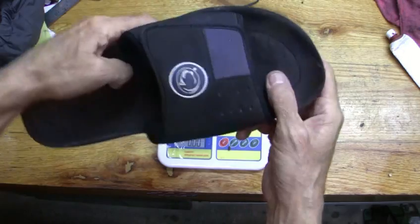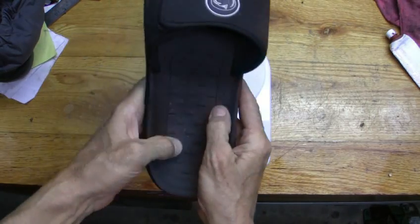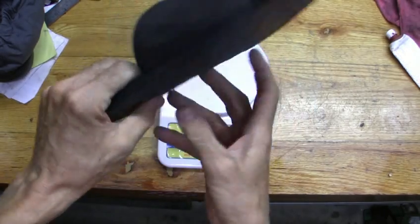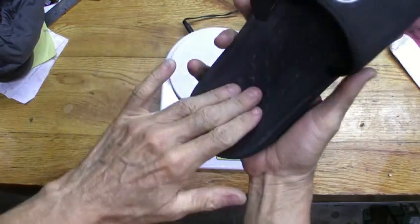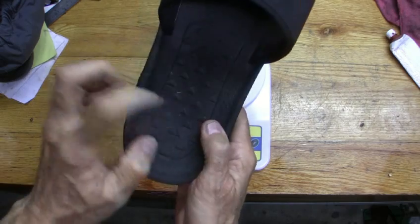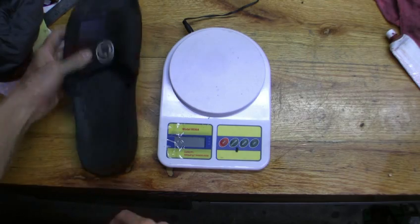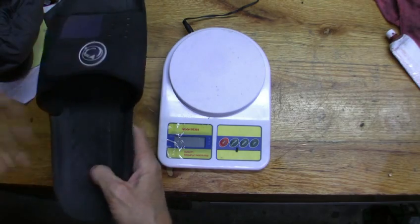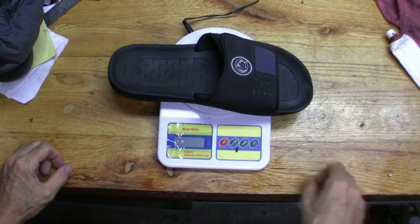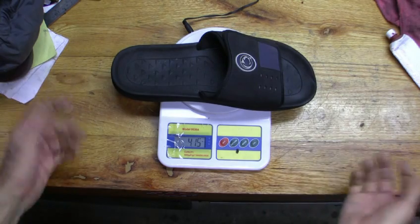Now these here are a better version because they don't have that microfiber that wears out in no time. But the only problem is these are so thin — like right there on the heel, I bet it's no more than an eighth of an inch thick. So when you walk like that you'll feel it going right through your bones. So these aren't so good on stones. These weigh out really light — four ounces.